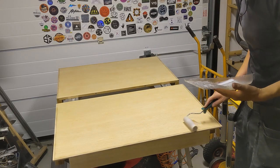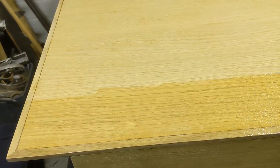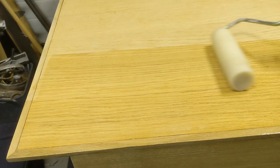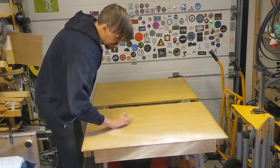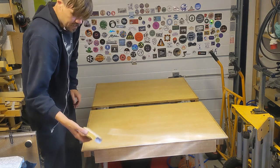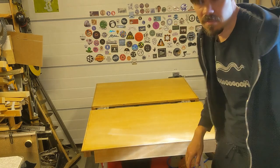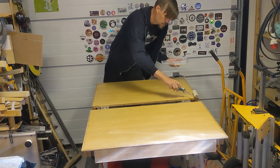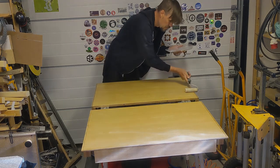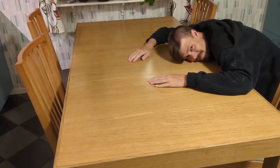Here we go. As you can see, these are not splotches — it's just the sun coming in from the window. Deal with it. Now this is a lot better, don't you think?